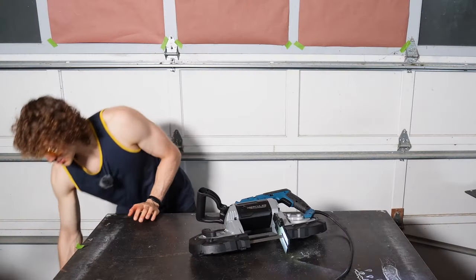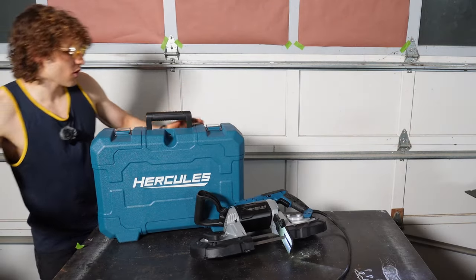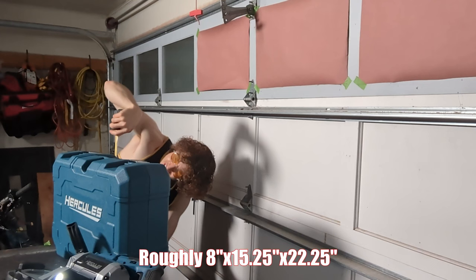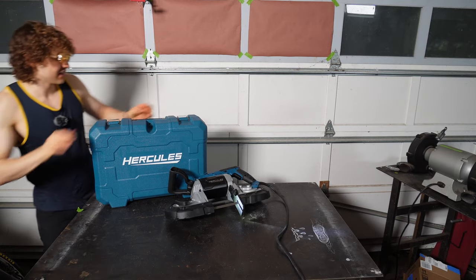Another thing — the case. Awesome blue. This case is quite a bit bigger and longer than the Bauer's. Good quality. This case measures eight inches by 15 and a quarter by 22 and a quarter, if anybody wants to know the size.